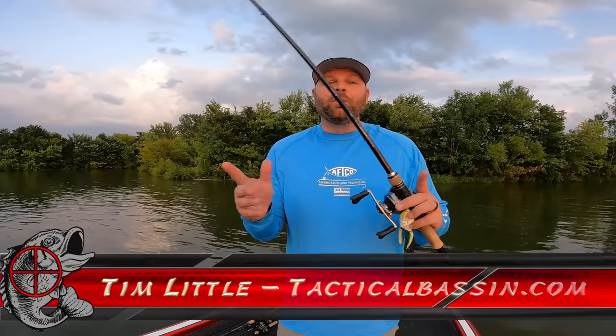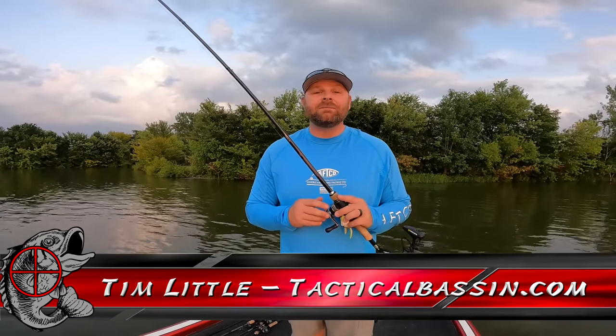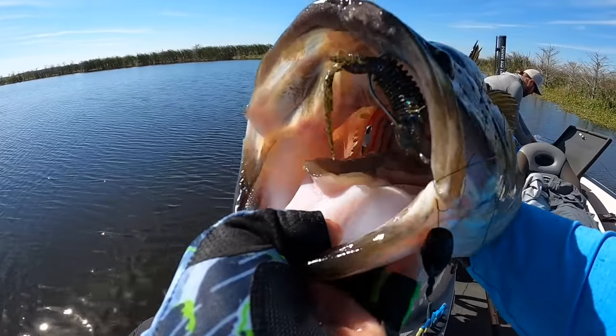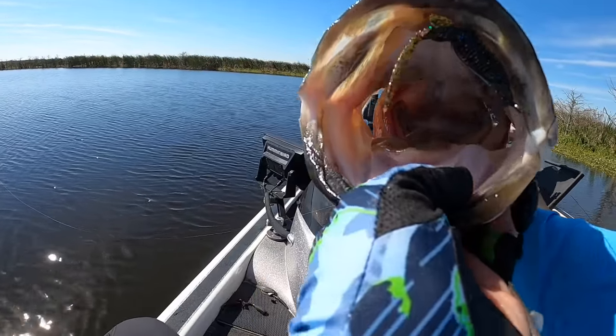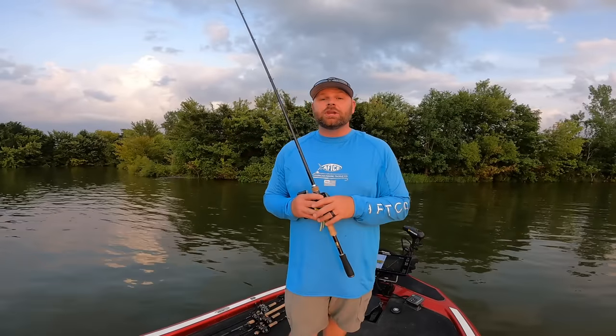What's up guys, Tim Little. Welcome back to Tactical Bassin. Today's video we're talking about how to catch fish when it is hot out. Don't let those clouds behind me throw you — it is mid 90s, humid and hot. We got a water temp down here of 86.3 degrees. That water is hot. So summertime, where do these fish go and how do you catch them?